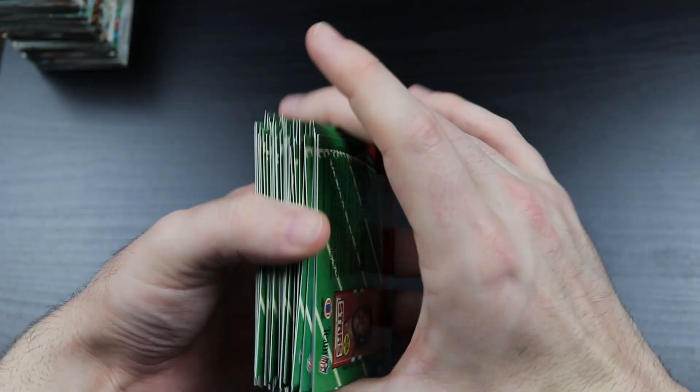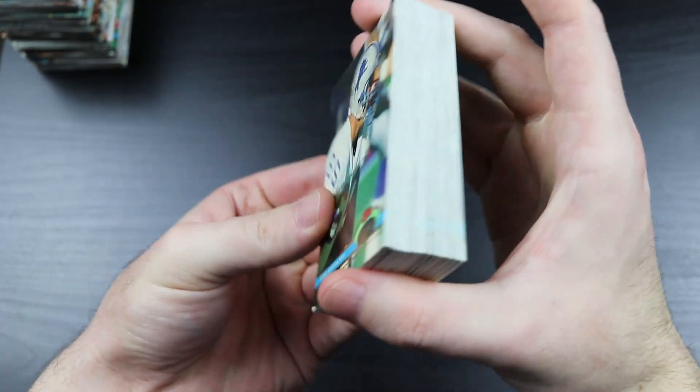Well, that was the first stack of two - no Favre yet. Hopefully we'll be backloaded with Brett Favre cards right here.